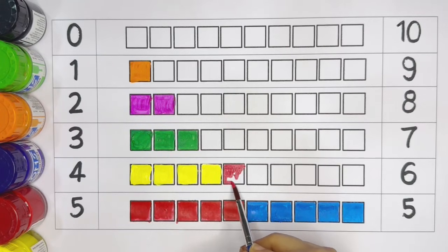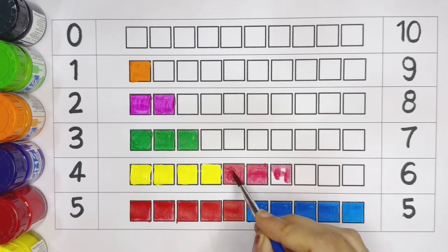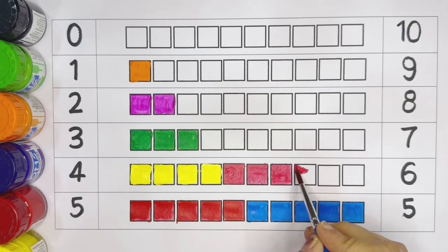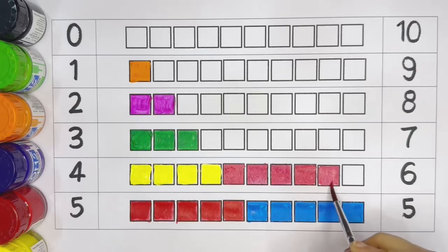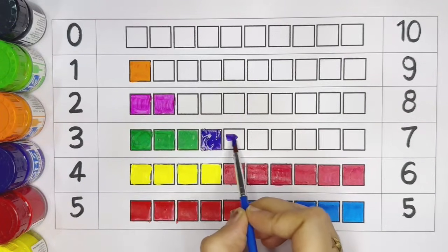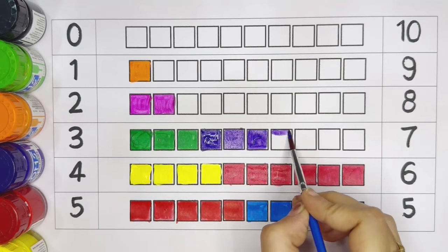One, two, three, four, five. Number six — pink color: one, two, three, four.